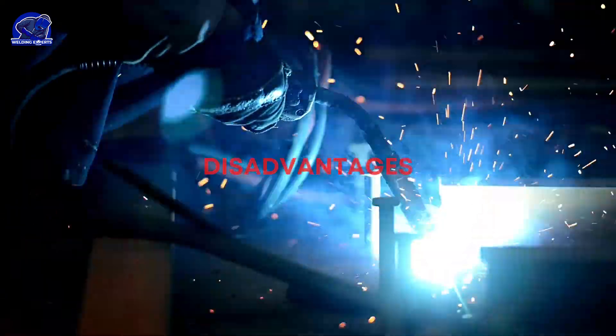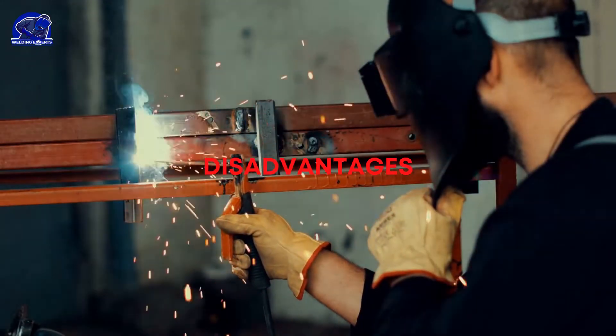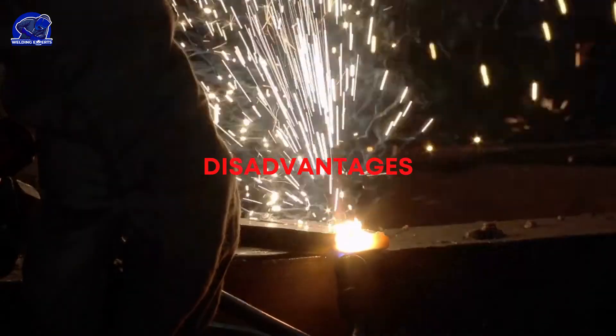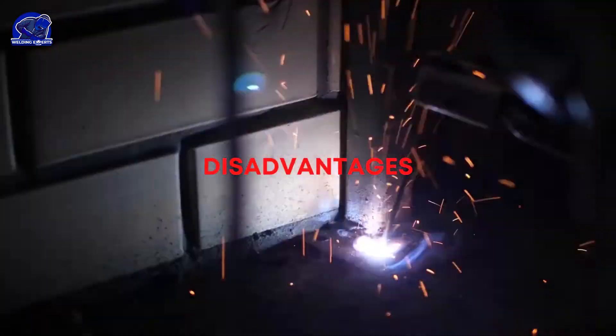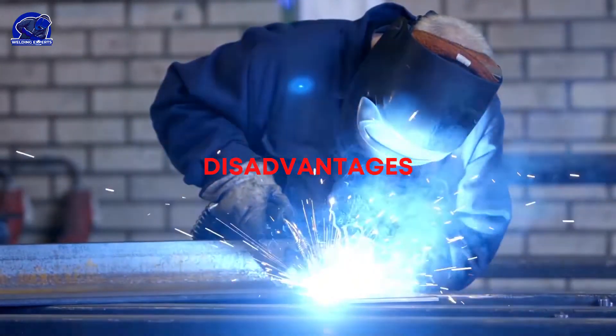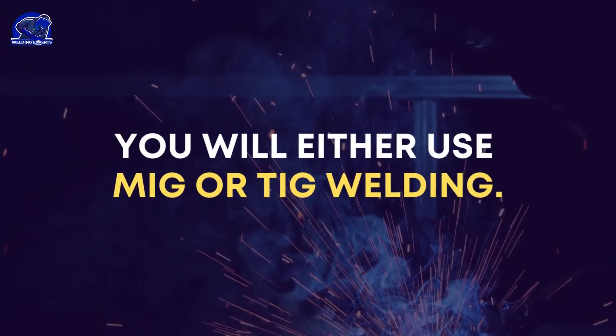Stick welding has the disadvantage of causing a great deal of spatter, vapor, off-gassing, and fumes, so you probably don't want to do it too much indoors. As for the weld itself, if you're working on automotive frame mounts, it's not the most beautiful or cleanest. When you are working on frame, you will either use MIG or TIG welding.